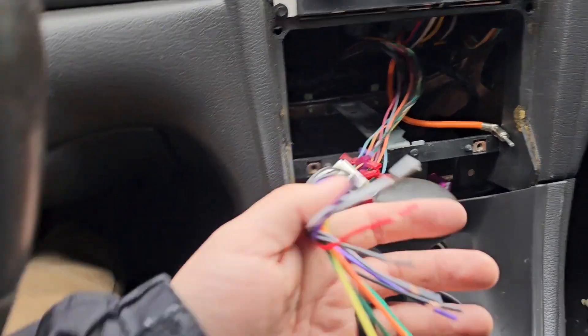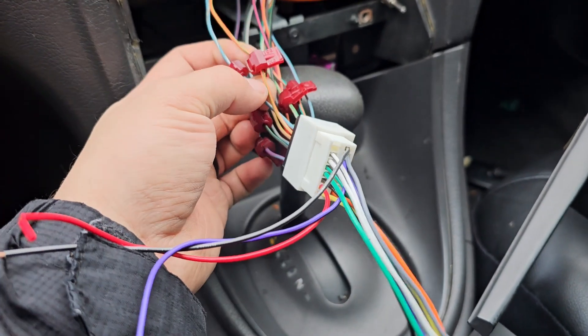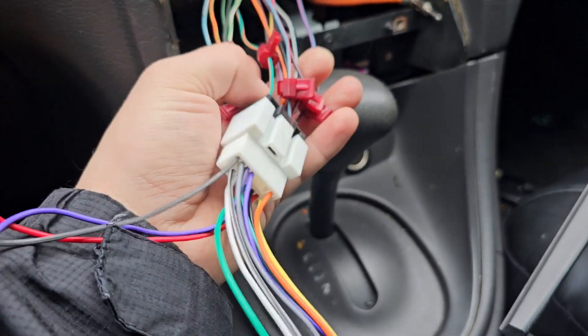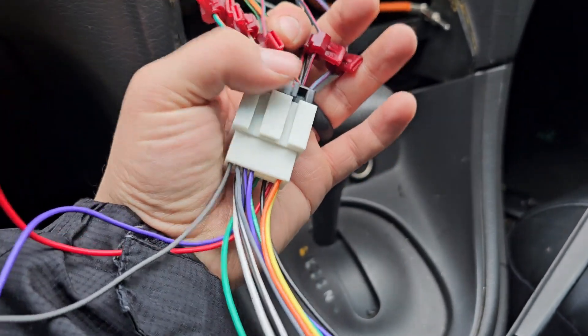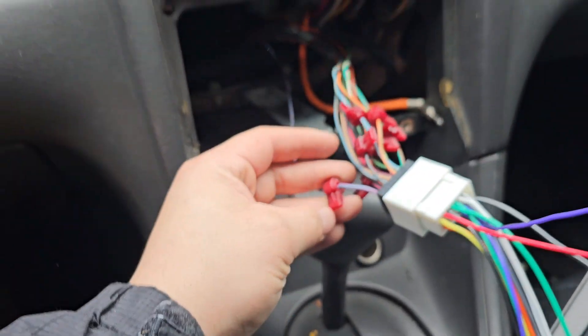It's not an Android. If you guys want to install regular radios, I highly suggest not doing this — don't cut up, don't mess up your original harness because this could cause problems in the future. Don't mess with these wiring. It's better to not mess with those.